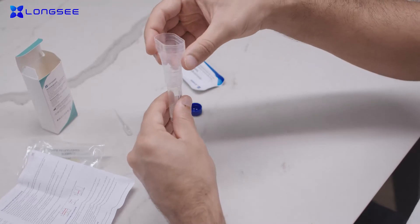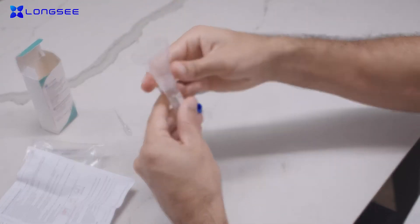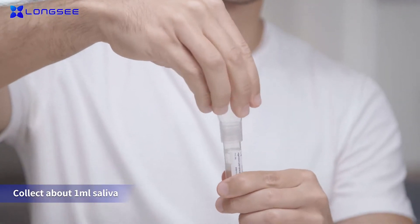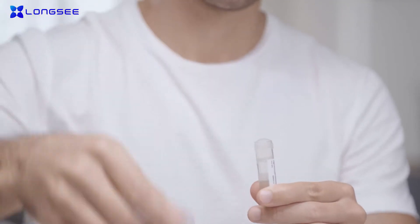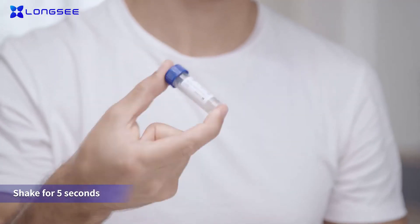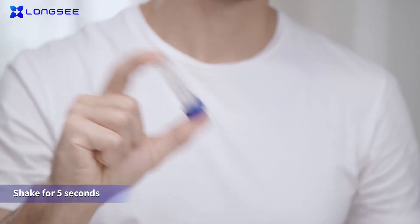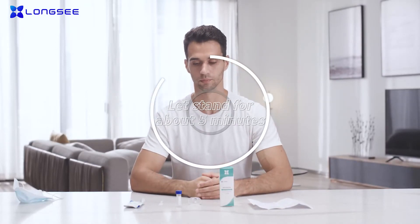Take out the saliva collector and take around one milliliter of saliva. After the collection, unscrew the funnel and screw the blue nozzle into the collection tube. Turn the collection tube upside down slightly for 5 seconds, 10 times. Leave the collection tube to stand for about 5 minutes for the saliva and buffer to thoroughly mix.